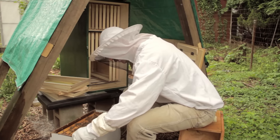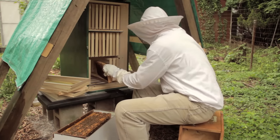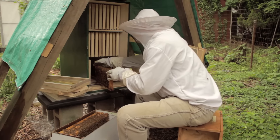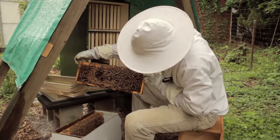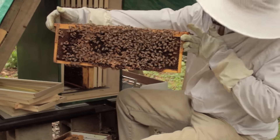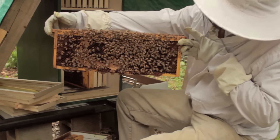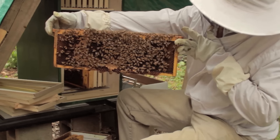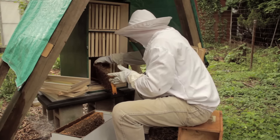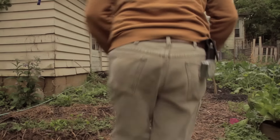Immediately one goes right in my face. Filling out this frame — there's the queen, on the right side of the frame near the bottom in the center. She's walking upward, marked with a white dot for the year 2016. And that's the way I planned to leave it, hoping the bees would expand into the open frames. Then I got some great advice.